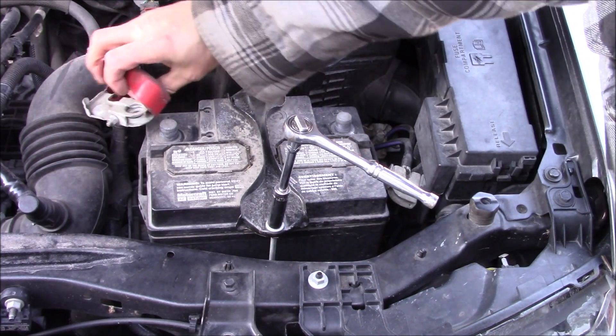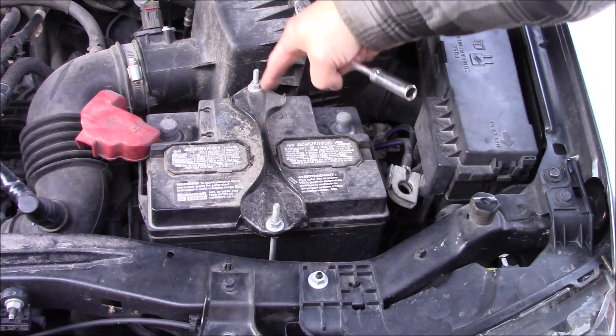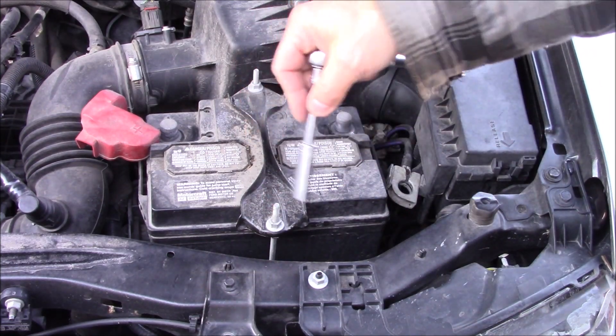Now that the battery terminals are removed, we'll go ahead and take a 10mm and take this hold-down clamp off.